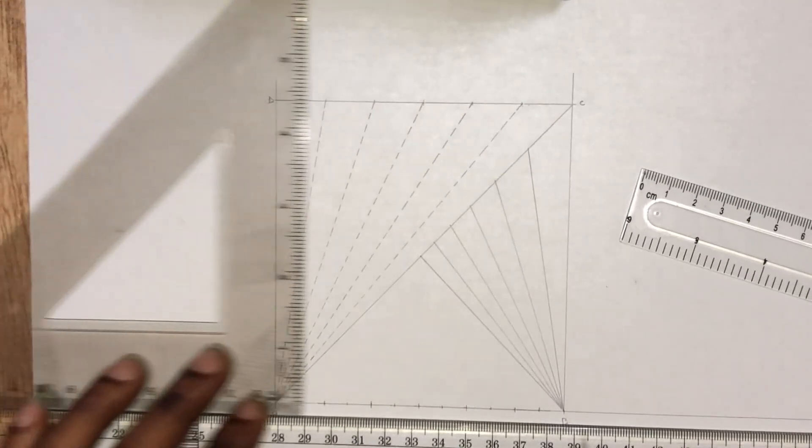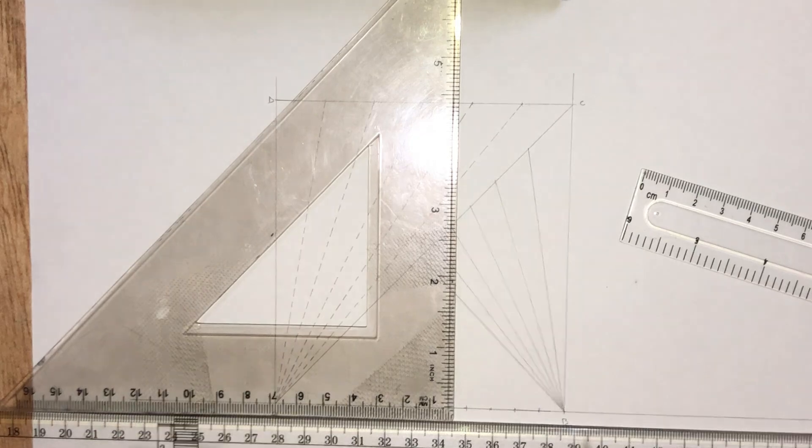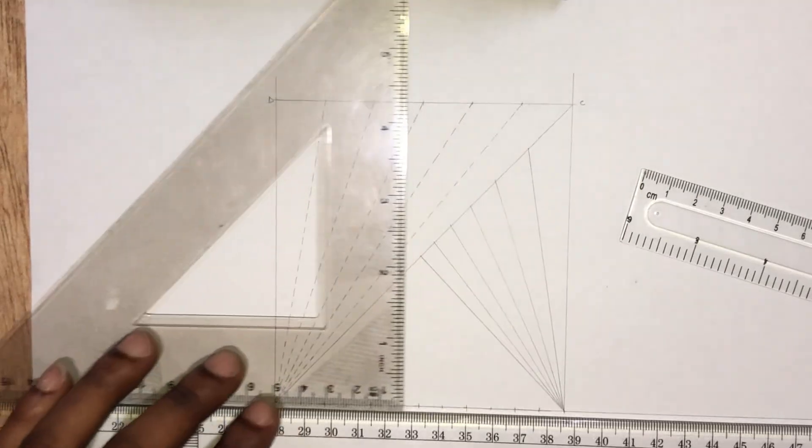Now with the help of our set square and T square, we are going to project these lines upwards.